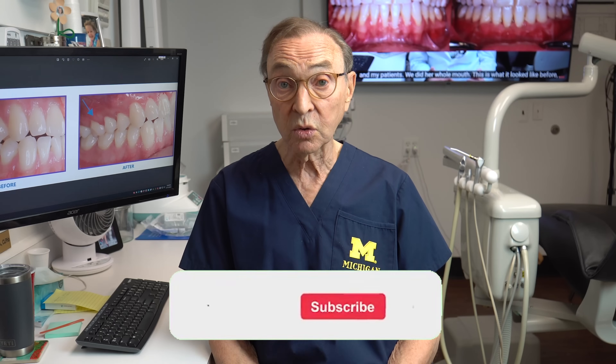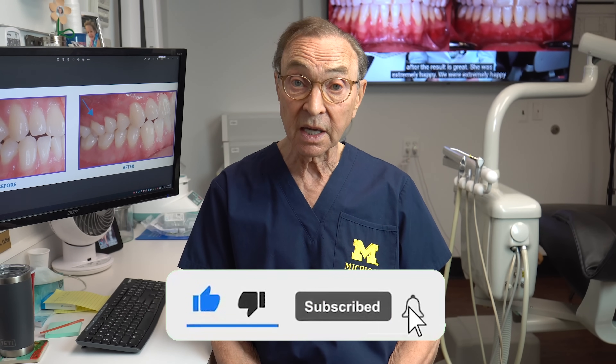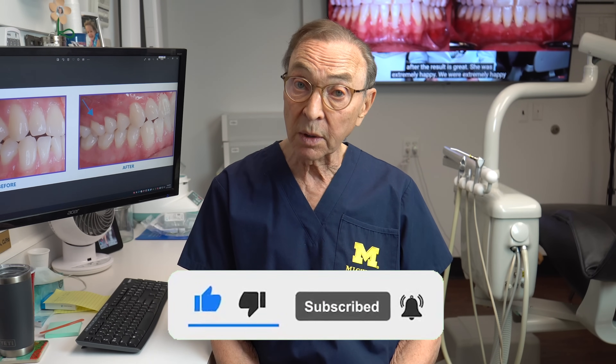And if you have any questions or concerns, or are interested in having some recession looked at, you can give us a call — we'd love to hear from you. We love questions, we love comments. Subscribe to our YouTube channel; we'll try to keep you updated on everything, the latest and the greatest. Remember to keep your mouth healthy, because if your mouth is not healthy, you cannot really be as healthy as possible — it's simply impossible.